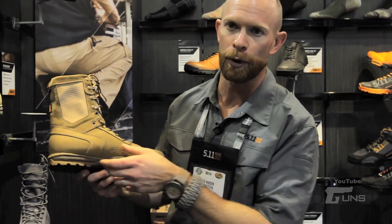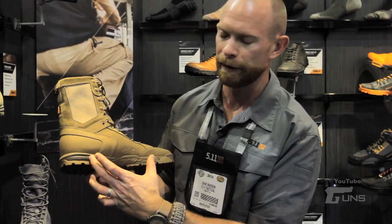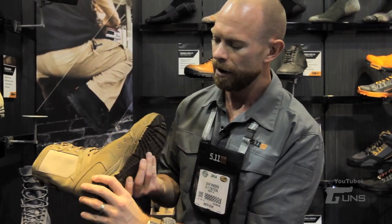This uses an 8mm heel to toe drop and then we have a really nice stiff nylon shank inside here as well. On the bottom side we have an aggressive tread pattern.